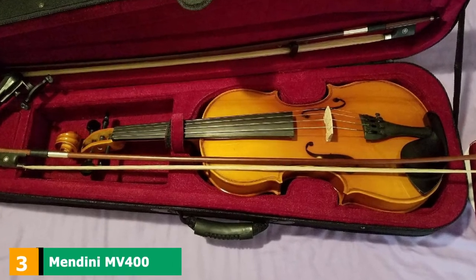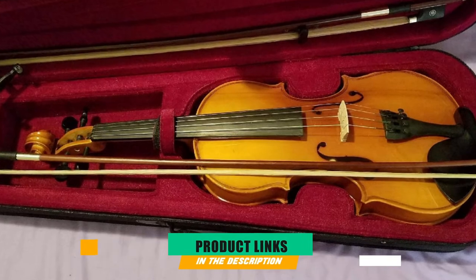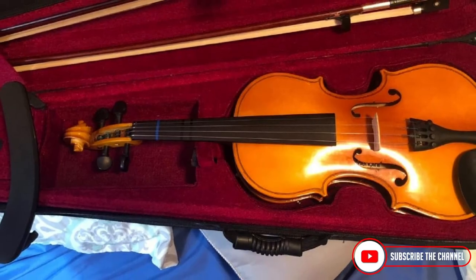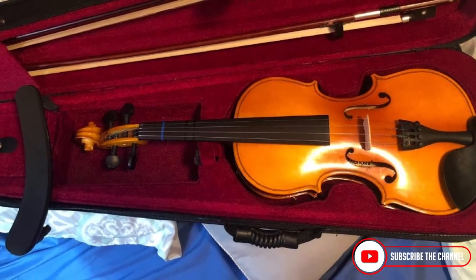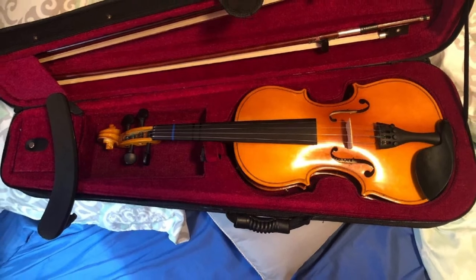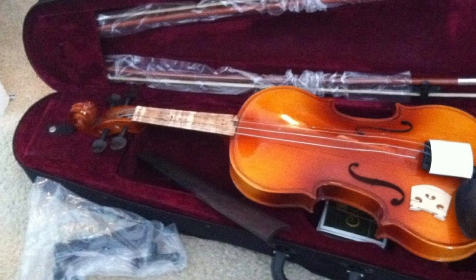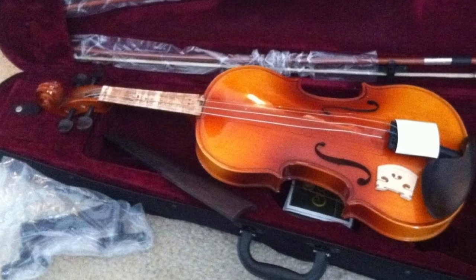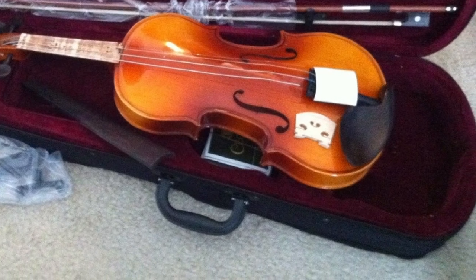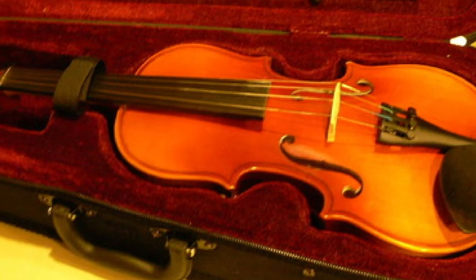The number 3 position is held by the Mendini MV400 Ebony Fitted Solid Wood Violin. With its lively design and color, you'll expect the Mendini MV400 to offer lively performances too. With a vibrant and bright tone, you'll want to play more. This is a full-size beginner violin perfect not just for kids, but for adults learning as well. It's easy to learn, play, and extremely easy to handle. I love playing it for hours because of the adjustable shoulder rest — though it seems cheaper, it still provides comfort while playing.